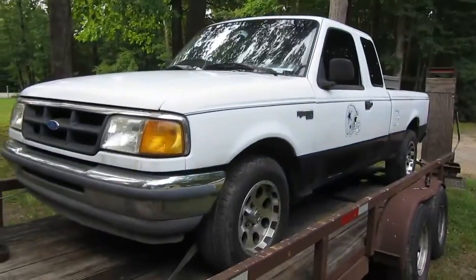Welcome back to Wrenches in Motion, where if it ain't broke, I ain't buying it. And today, well, I didn't buy it, but it's broke. Let's take a look at the 1993 Ford Ranger.